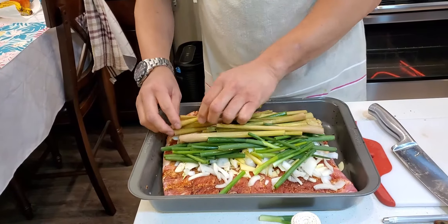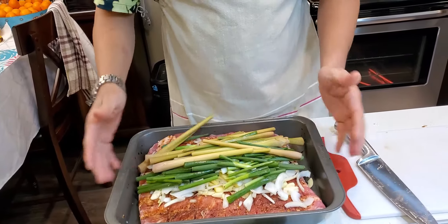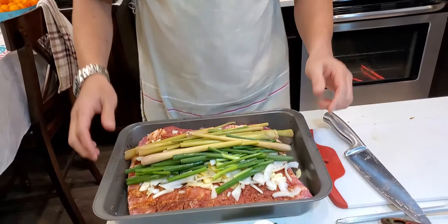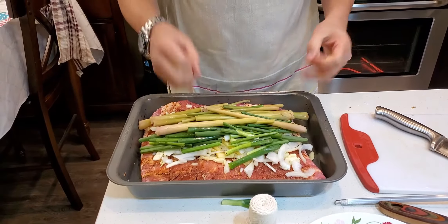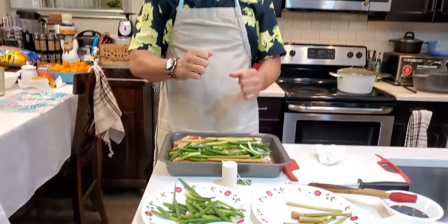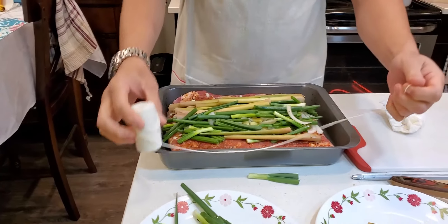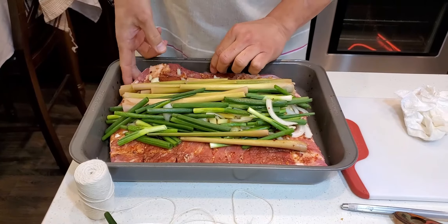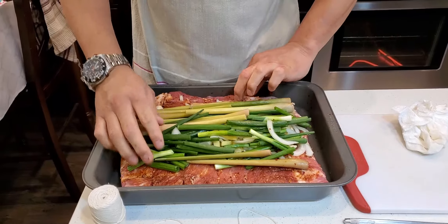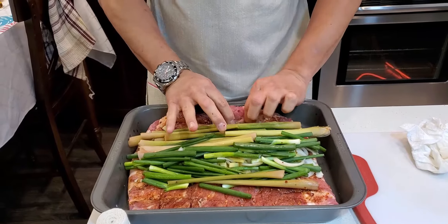Matitira tayo para sa ating pang-steam, maglalagay natin dito sa ating tray. So next na gagawin naman natin, matapos na tayo dyan, tatali naman natin siya. So next naman natin, i-roll na natin siya and then tatalihan natin siya ng ating kitchen twine — pang-talagang panluto ito, yung kitchen twine na mabibili sa mga suki na tindahan.